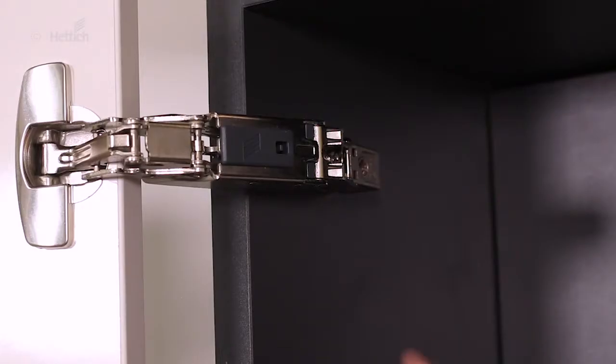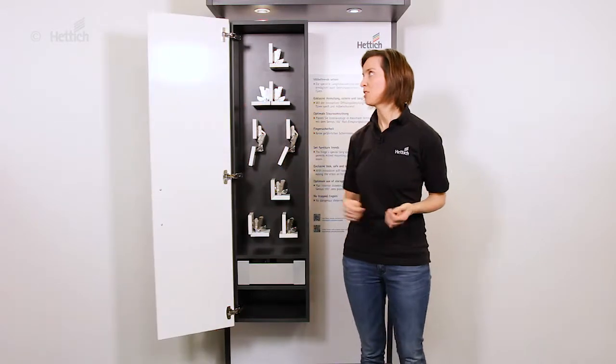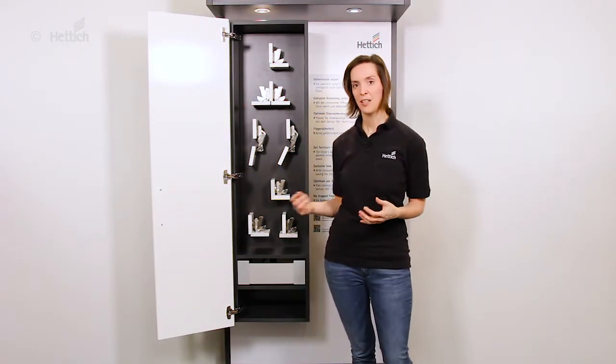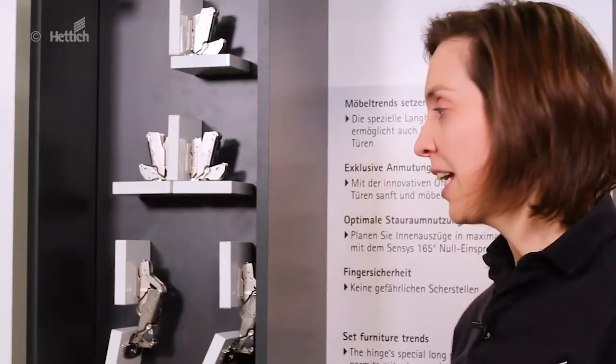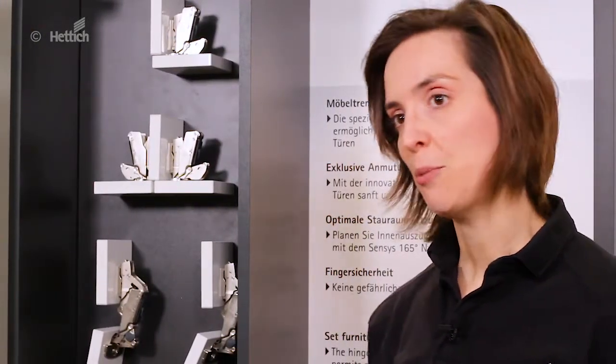An exclusive look and feel, and also safe and long-living furniture — that's what the innovative opening silent system takes care of. So even if you slam it open, it will reach its final position gently and smoothly. Like this, the stress on furniture is eased and the longevity of furniture is improved.